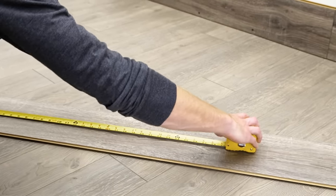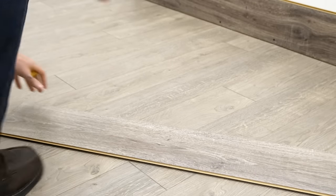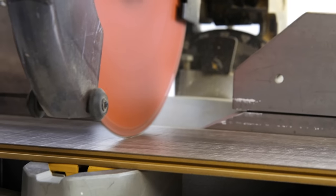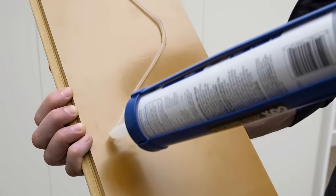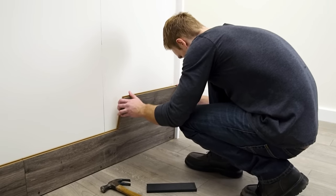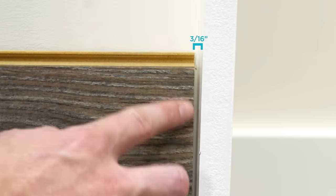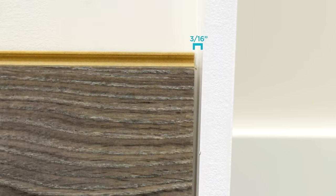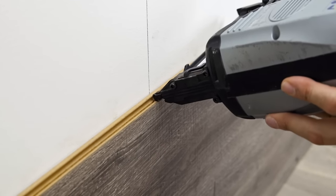Now it's time for the second row. For this row and all rows thereafter, start installing the first plank in each row on the right side of the wall and work from right to left. Cut off the short side tongue end of the first plank of the second row to provide a joint stagger of 8 to 12 inches — this creates a more natural looking pattern and will help avoid planks that align. Apply the S-pattern of silicone to the back of the plank and fit it into the plank on the first row by angling the tongue into the groove. Be sure to leave a 3/16th-inch gap from any adjoining walls. Use a tapping block as needed, and drive a brad nail through the extended groove at each wall stud.